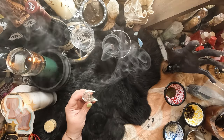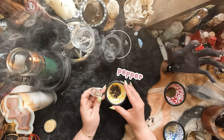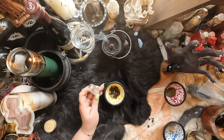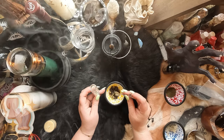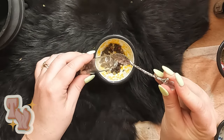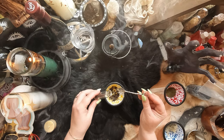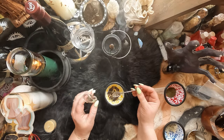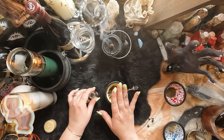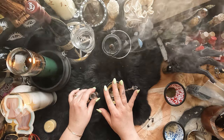Our next ingredient is salt's best friend: pepper. Peppercorns are an amazing protection spice — we're calling it an herb today for consistency. Peppercorns are amazing for protection and I include them in pretty much anything that deals with protection magic. In my personal experience I find it super useful and I've had a really great success rate with it. I didn't invent peppercorns, but I do include them in anything that involves any kind of protection — whether spiritual, physical, or otherwise. I think peppercorns are incredible.